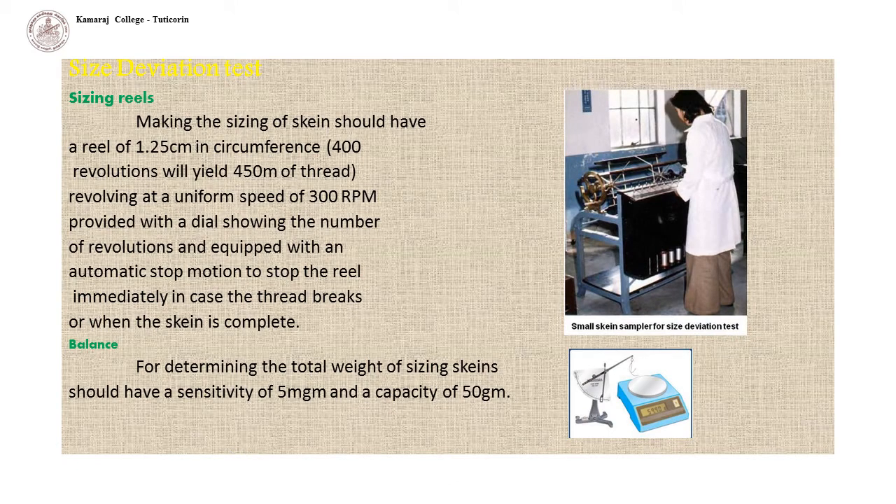Size deviation test. The machine for making the sizing of skeins should have a reel of 1.25 cm in circumference, such that 400 revolutions yield 450 meters of thread, revolving at a uniform speed of 300 RPM, provided with a dial showing the number of revolutions and equipped with an automatic stop motion to stop the reel immediately if the thread breaks or when the skein is complete.